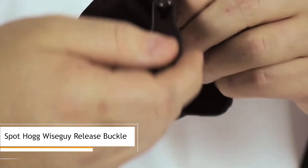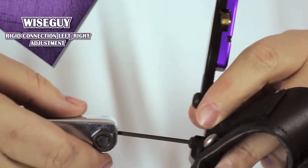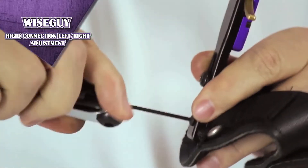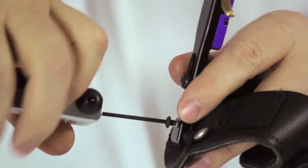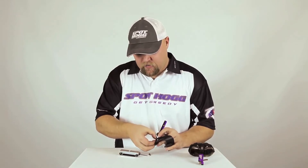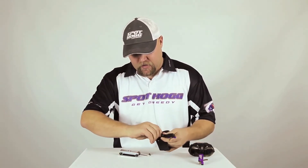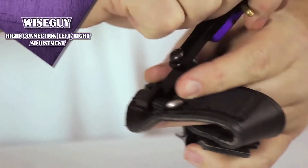Hi, I'm Chris from SpotHog Archery Products. This video will show you how to adjust your Wise Guy release from right hand to left hand. To switch both the Velcro and buckle rigid heads, fold back the release to see the two screws on the backside. Insert the Allen wrench into the button head screw that clamps the triangle D-ring to the rigid connection, loosen it completely, and rotate the release head to the opposite side.